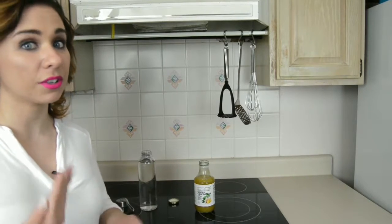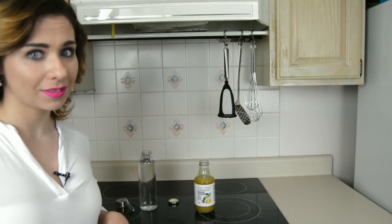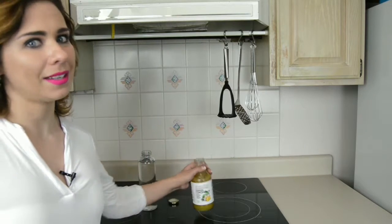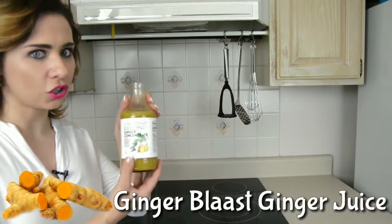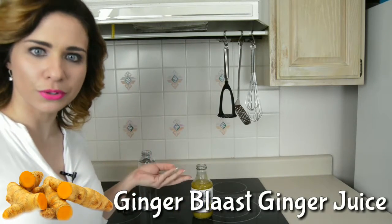Most ginger juice products contain preservatives and artificial colors, which can cause health problems. This is why I recommend the Ginger Blast Ginger Juice, which is made of freshly squeezed ginger milk from ginger roots.